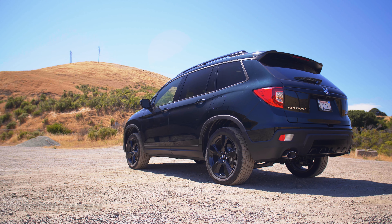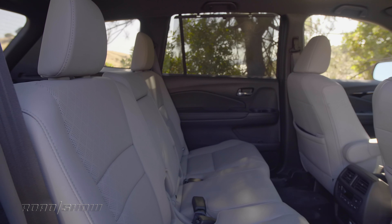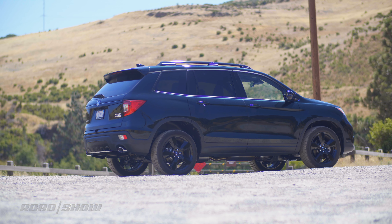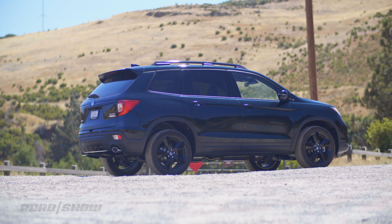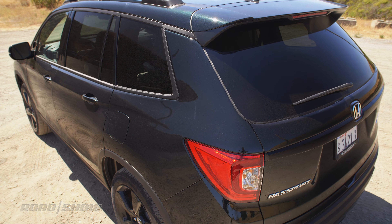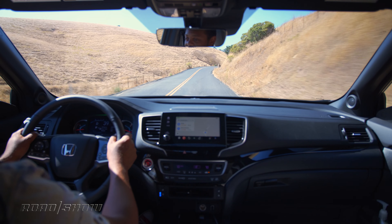The Passport is about six inches shorter than the larger Pilot, thanks to the removal of its third row, which means our capacity is down to just five passengers rather than the Pilot's eight. However, the Passport is about an inch taller than the Pilot thanks to its increased ride height, which is good if we need to do some light off-roading. That does mean that whenever we want to lift a Pelican case, camera bag, or tripod into this thing, we've got to lift it just that much higher — a slight inconvenience.